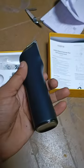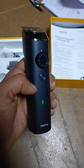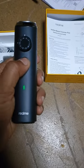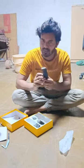The sound is coming. Wow, it's good! I have tried it and checked it. Everything is okay. We have checked everything from the products.